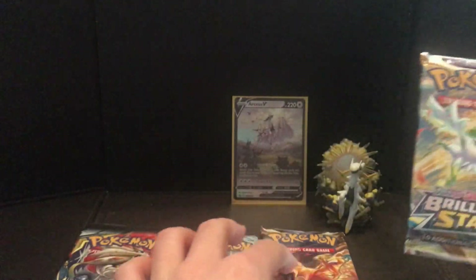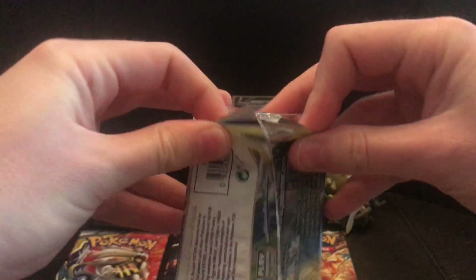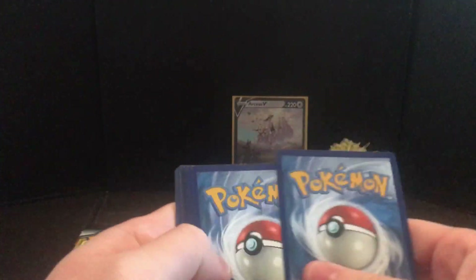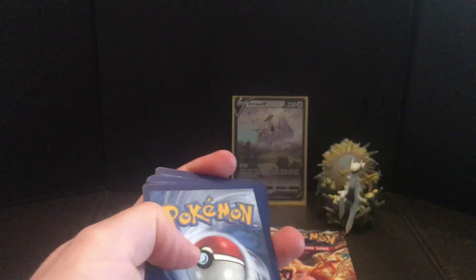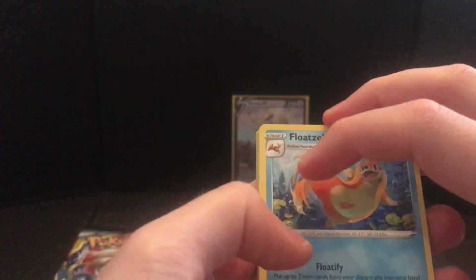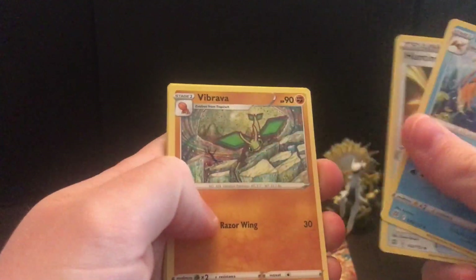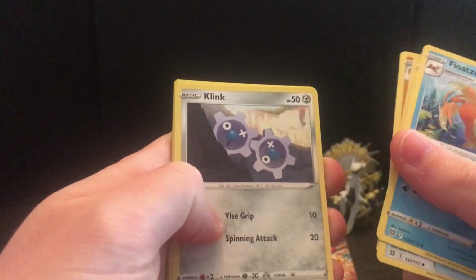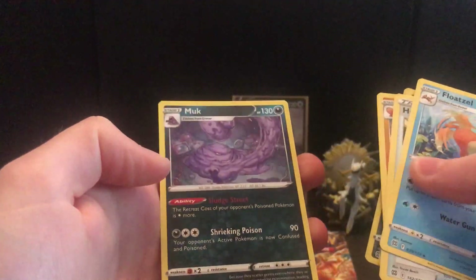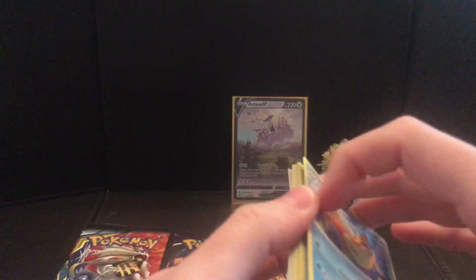So we're going to start with the first pack of Brilliant Stars. Hopefully we can get something very awesome. Still looking for that Charizard obviously. We've got the V-Star card there, not bad. Still looking for a Charizard, looking for the alternative rare, looking for any kind of alternative rare — just anything nice really. Floatzel, Hunting Gloves, Vibrava, Snorunt, Clink, Dedenne, Duskull, Spiritomb, and a Muk — a regular rare Muk. Nothing in that pack.